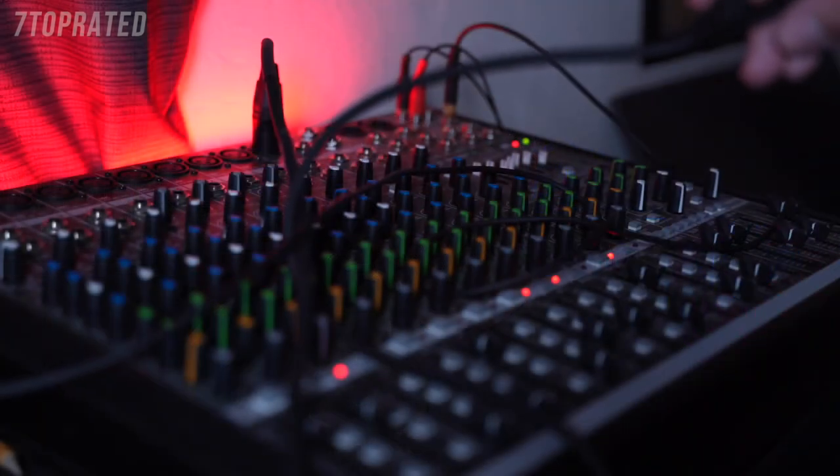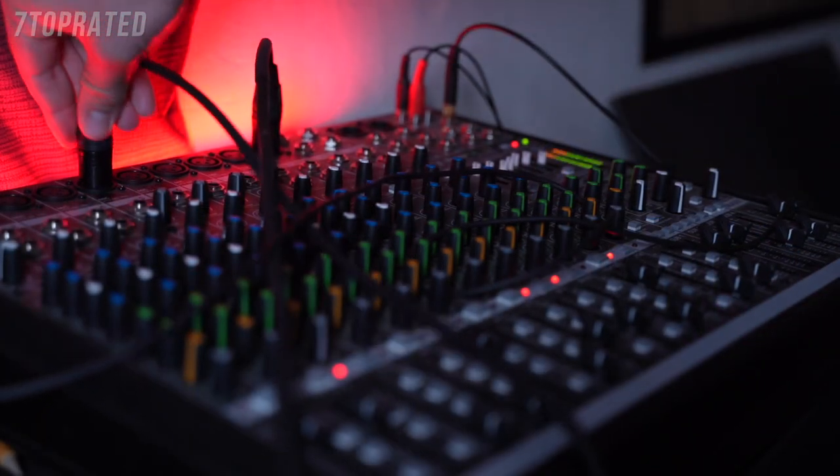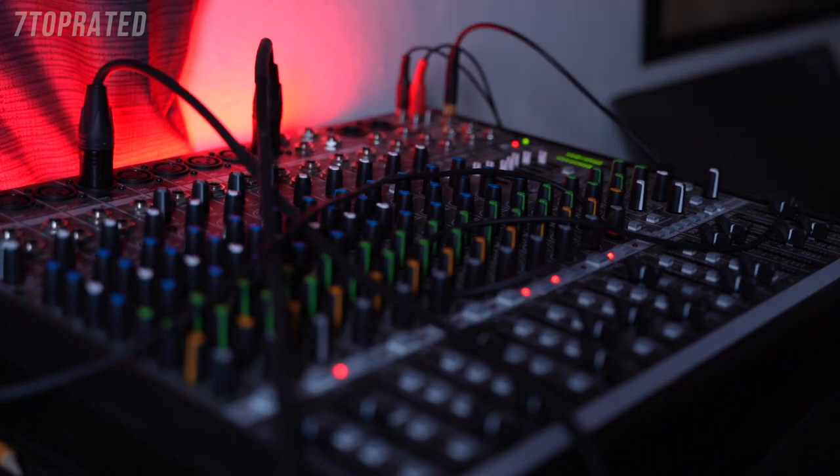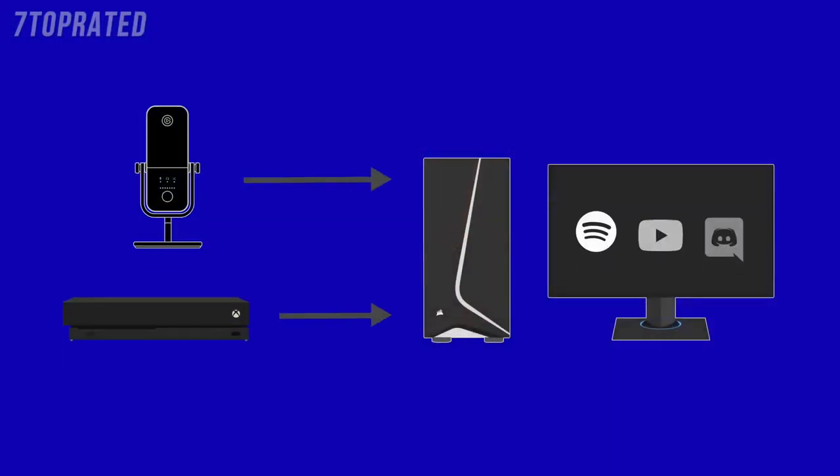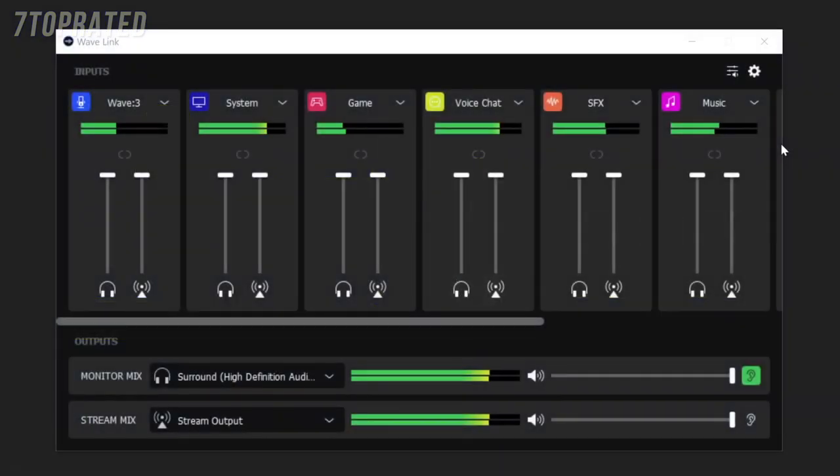Our thought process behind Wavelink was: when you look at traditional audio mixers, you have to go through all of this effort to get the different audio sources plugged into the inputs of that mixer. And when you have analog audio sources like this, you have to worry about things like clean power, ground loops, and a lot of other annoyances. But when you have a streaming setup, all of your audio sources are in your computer — whether from USB connections or coming from the computer itself in software. So Wavelink is able to grab these different audio sources and allow you to control them all in one simple place. It's a simple concept, but ridiculously useful for streaming.